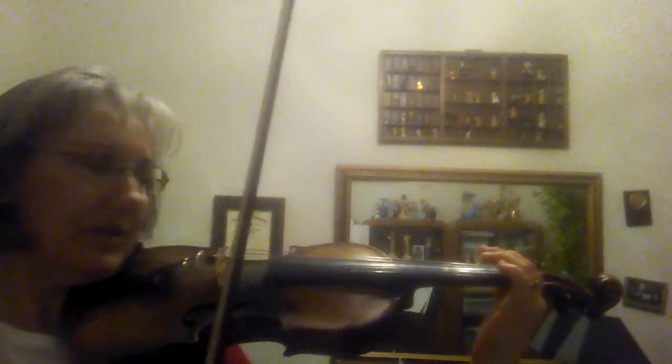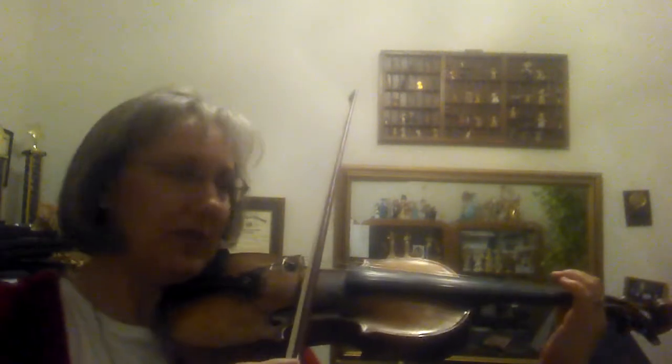Here is Twinkle Little Star Variation A, Pepperoni Pizza Rhythm. Ready, go.